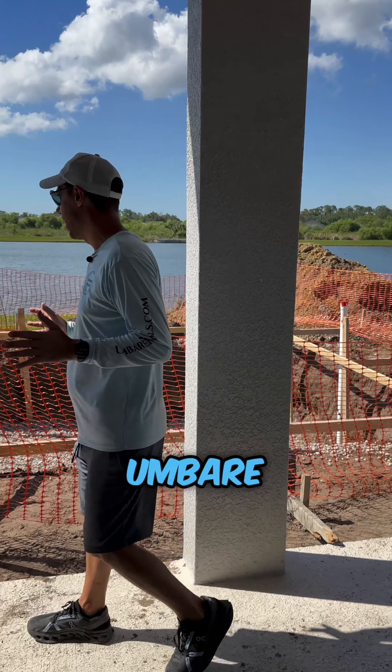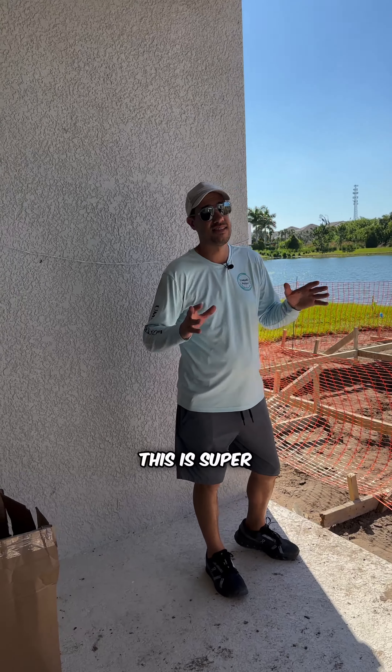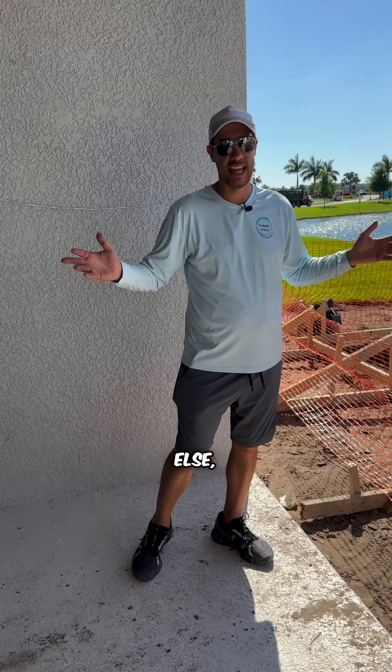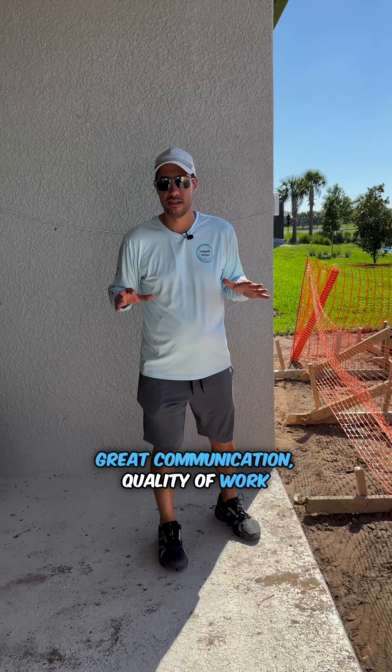This is what you get with Mbari. This is the difference — when I say the dichotomy is vast, it is. Mbari versus everyone else: our job sites are as clean as can be, organized, efficient, great communication, and the quality of work is great.